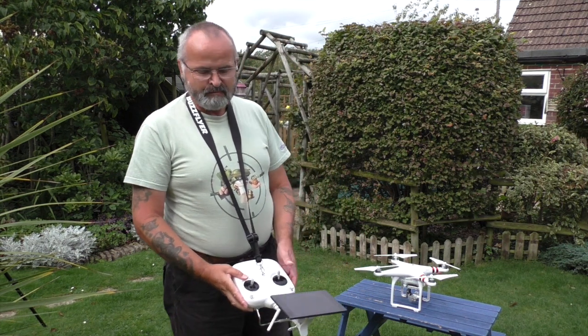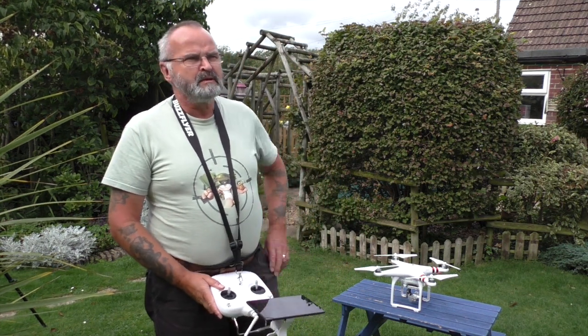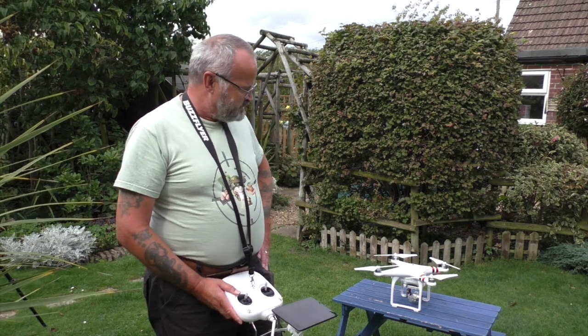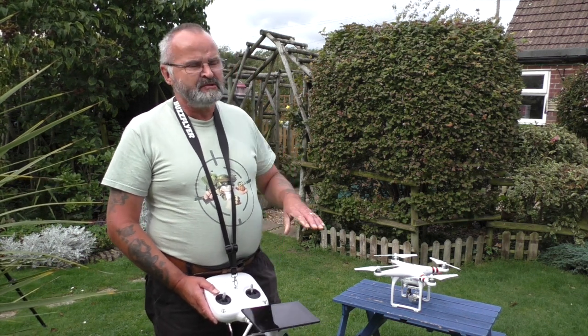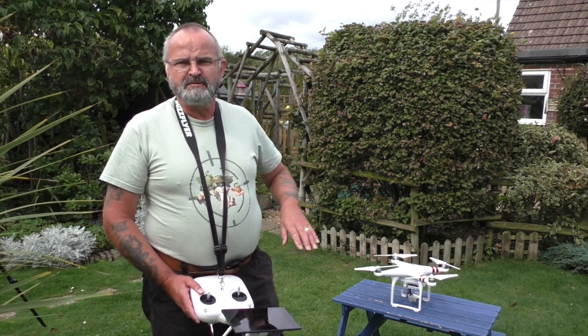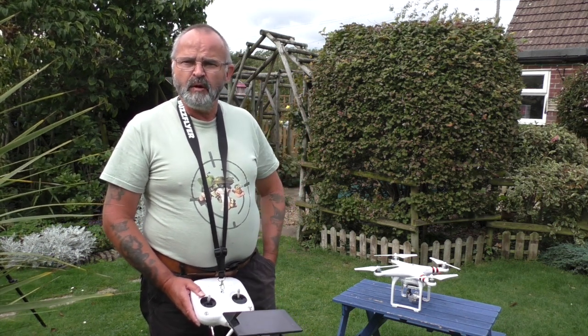Wow, looking good! So now I'm going to go out — I think I might go down to Norton Church. I'm going to recalibrate it again because I noticed it was moving a bit, but it is a bit windy here so maybe it was just traversing with the wind. But yeah, well pleased.